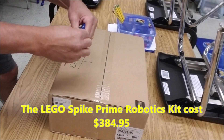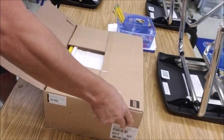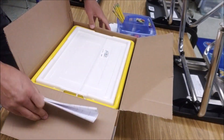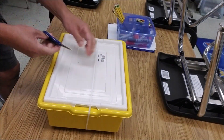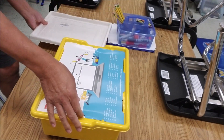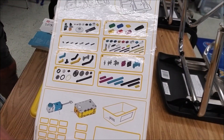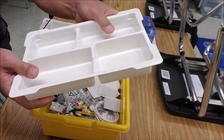All right, everybody, here we go. Let's go ahead and unbox this Spike Prime Kit. Brand spanking new. So we've got the cover here. We're going to have our labels for the tray. One tray, second tray.